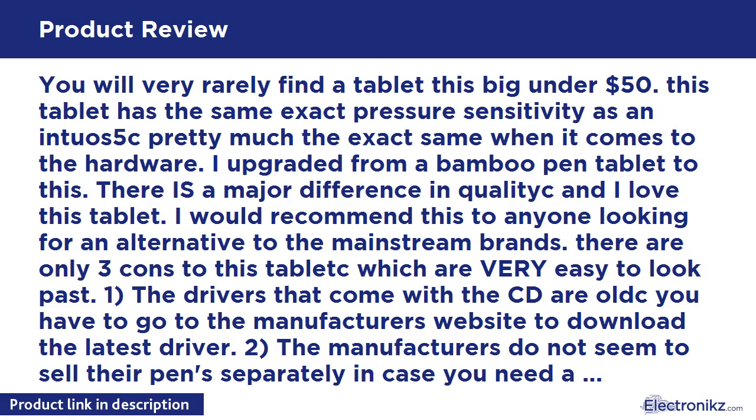There are only three cons to this tablet, which are very easy to look past. 1. The drivers that come with the CD are old — you have to go to the manufacturer's website to download the latest driver. 2. The manufacturers do not seem to sell their pens separately in case you need a replacement, but you can probably call them for help. 3. The pen is battery powered, but it does not affect performance.